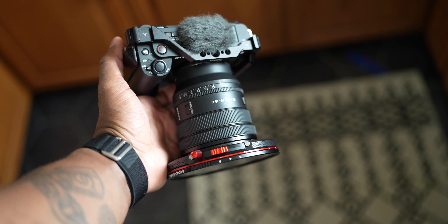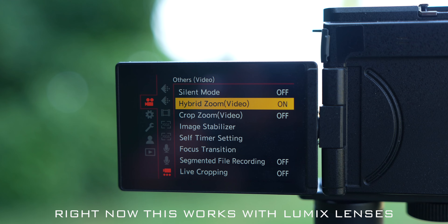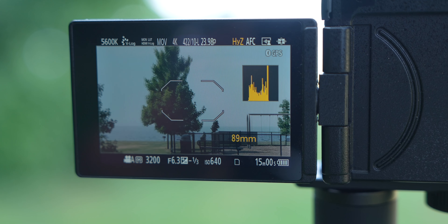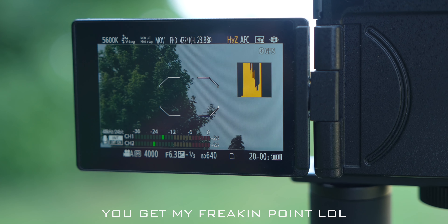On zoom features: the ZVE1 can do clear image zoom in 4K up to 1.5x, and it does some wizardry with zoom to get extra reach — and unlike some other Sony cameras, when you use clear image zoom you don't lose face tracking and auto tracking. But the S9 has something called hybrid zoom. Because it's coming off a 6K sensor, putting on a zoom lens like the kit 20-60mm effectively turns it into a 20-93mm in 4K, or up to around 200mm in 1080p. The zoom absolutely goes to the Lumix S9.